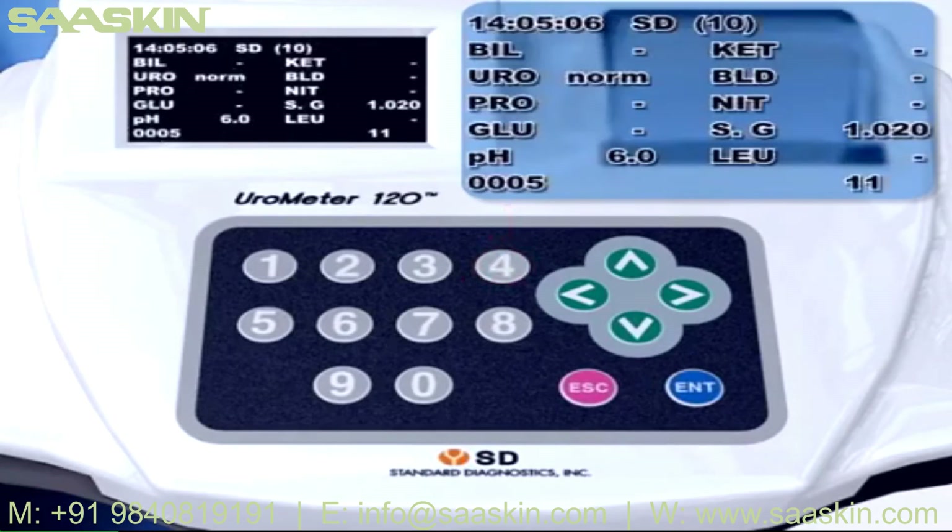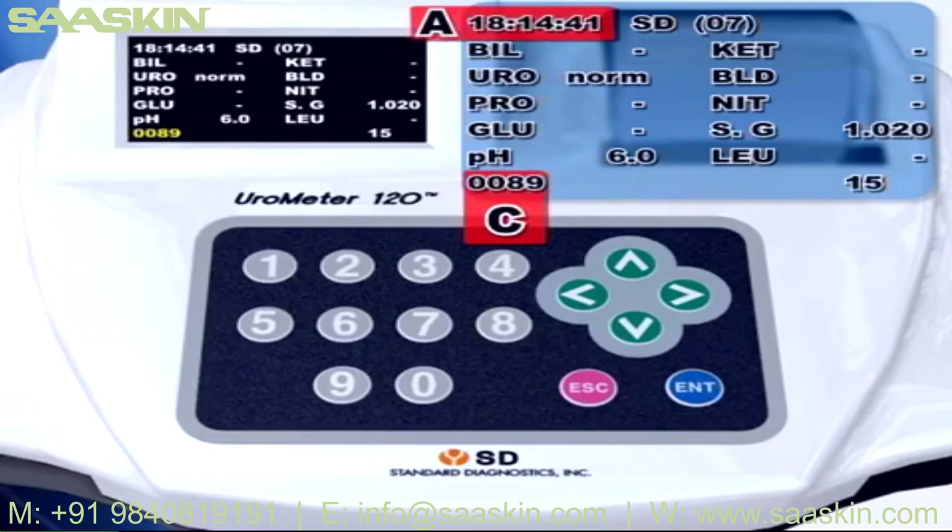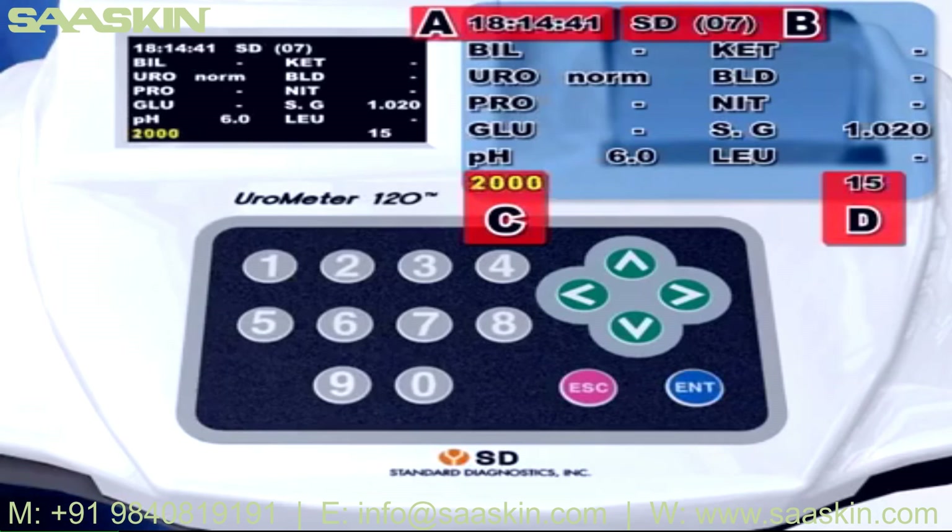In System Control mode, press the 4 key and Database mode will be shown. In Part C, enter the data number you want to input. You can move to each item using the up or down keys. Press Enter key to view the data's test result on the LCD display and print it out by pressing Enter again. The display shows: A — time of measurement, B — strip time, C — data number saved in database, D — number of ID. Database can save up to 2000 test results. When the memory is full, all data will be transferred to the main PC automatically if connected via RS232C cable. If not connected, previously saved data will be erased on a first-in, first-out basis.